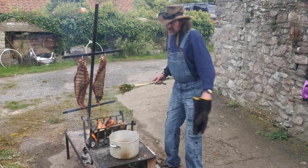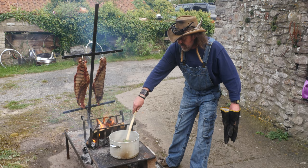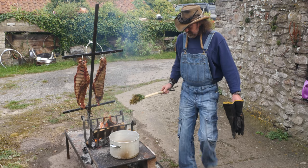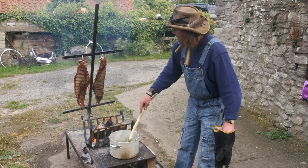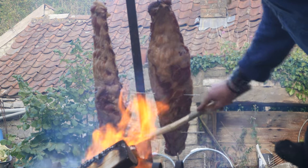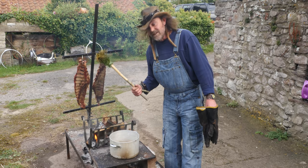Unlike smoking where you put lots of rubs on — and you can, there's nothing to stop you putting a rub on and cooking this way — I just like this way of imparting flavour to the meat. Besides that, it looks bloody cool doesn't it?